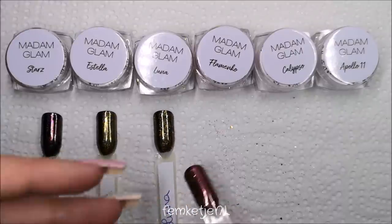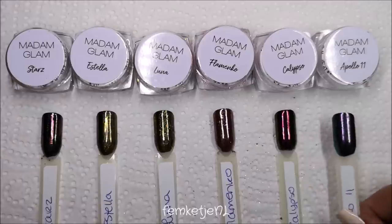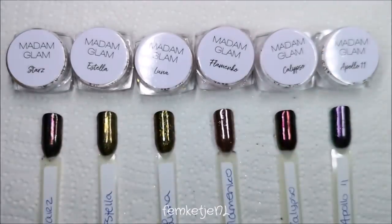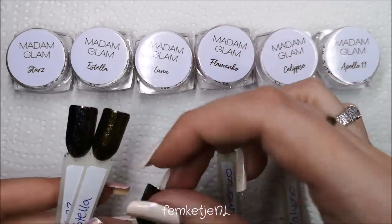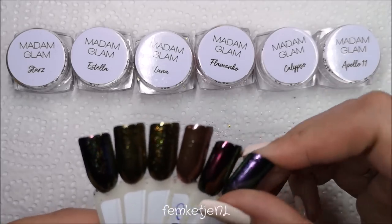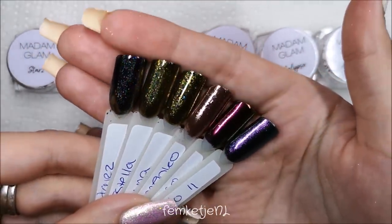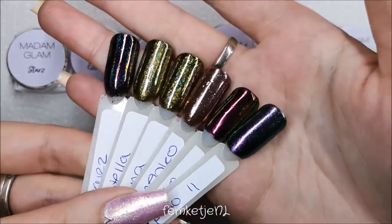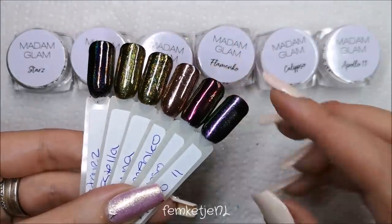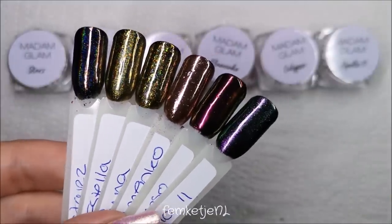I really like all of the ones I received — six in total, all swatched on these swatch sticks as usual. I'll be making more nail designs with these on my own nails; I've already used the Flamenco rose gold and will work with other powders on different colors too, so keep an eye out for new gel polish design videos. If you have any questions or comments, let me know in the comments below and I'll get back to you as soon as possible. Let me know which of these six is your favorite — thank you so much for watching, I love you and I'll see you in the next video!